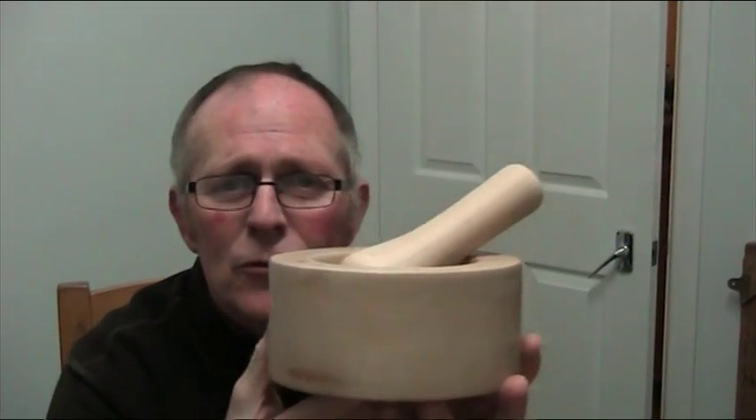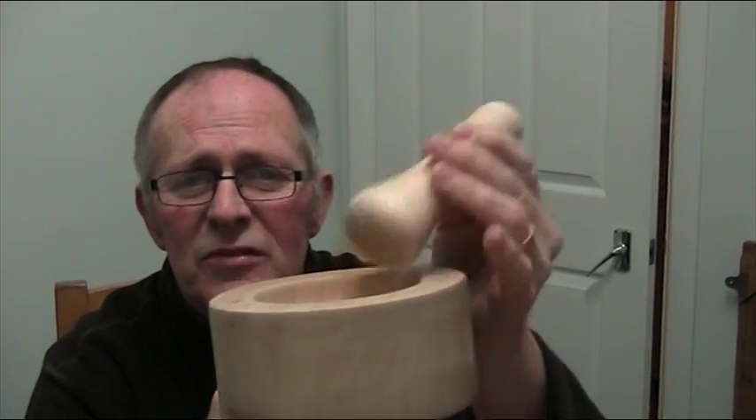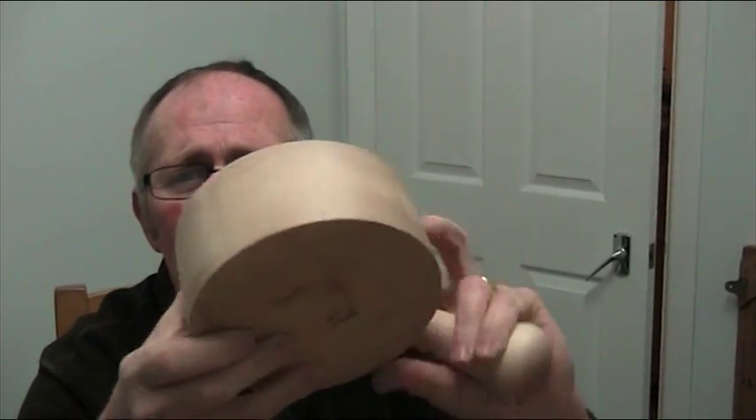I wanted to keep it very simple because in medieval times they would have had pole lathes and foot-powered tools, so they wouldn't have time or energy to waste putting a lot of design on something. So I went for a very simple form. I used maple or sycamore — it's about six inches in diameter.